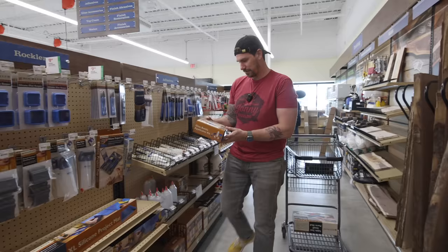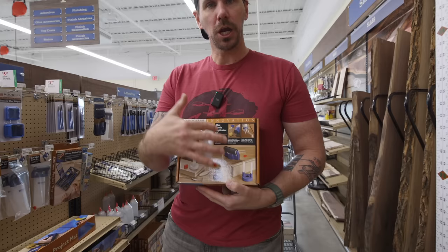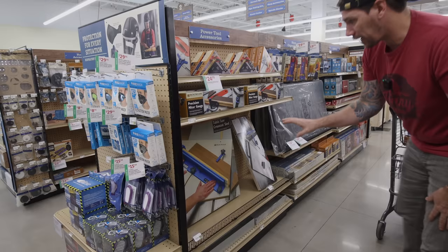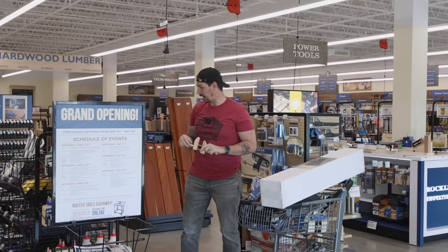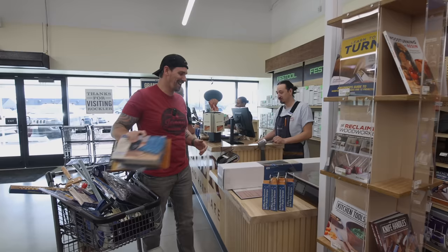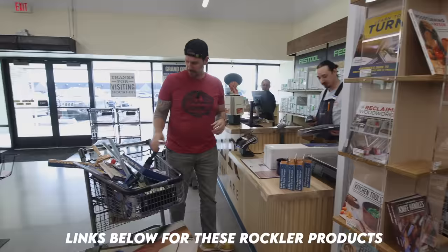They've got all the different kinds of gluing accoutrements that you might need. I actually already have one of these — the funny part is I got it for my old table saw and it's never fit my current table saw. I need a new Rockler mug too; mine broke in the move. You guys know Rockler is a long-time sponsor of this channel and I'm super excited there's a Rockler store in my city now. Make sure to check it out if you're in the area — it's got everything you could possibly need for all your woodworking projects.